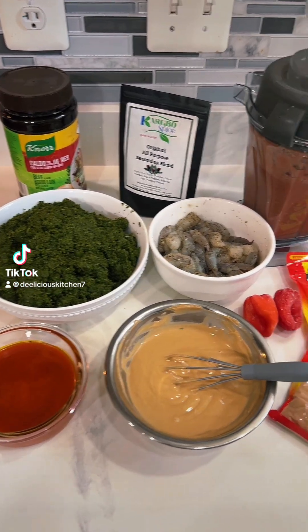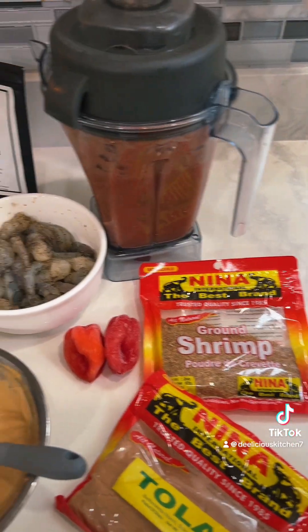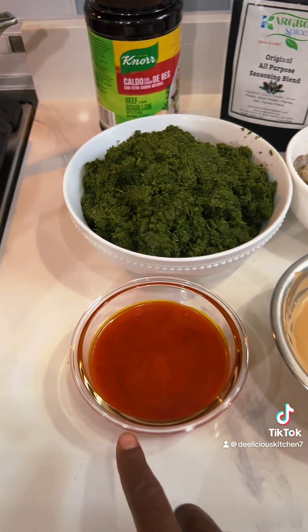Hey y'all. I'll be making one of my childhood favorites today. I'm making cassava leaf, and here are all the ingredients that I'll be using. I have some palm oil.